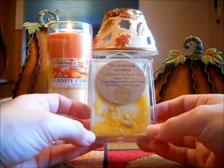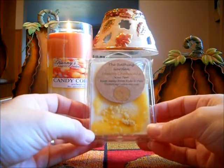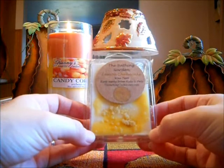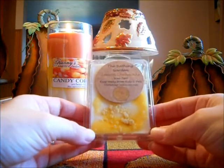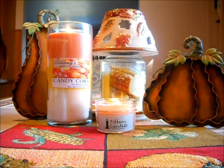I think it was three weeks, almost a month. And I got a very strong scent throw — it was in my family room which has cathedral ceilings. It was strong in there and it lingered into my kitchen. It lasted me all day and into the evening. It was amazing. So let the softer scents in soy form cure the longest so you can get the best scent throw out of them.